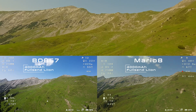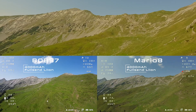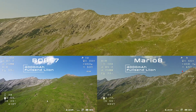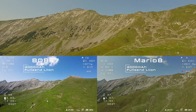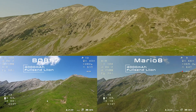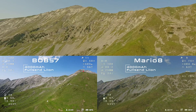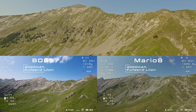During the climb, you can see that the Mario has a slightly higher energy consumption. This is due to its higher weight and faster ascent. On the other hand, the horizontal speed of the Bob is slower and should be less efficient. Note that the ampere meter on the Bob shows too little when flying with the lithium-ion battery, while the one on the Mario shows too much. This will reduce the difference in consumption.